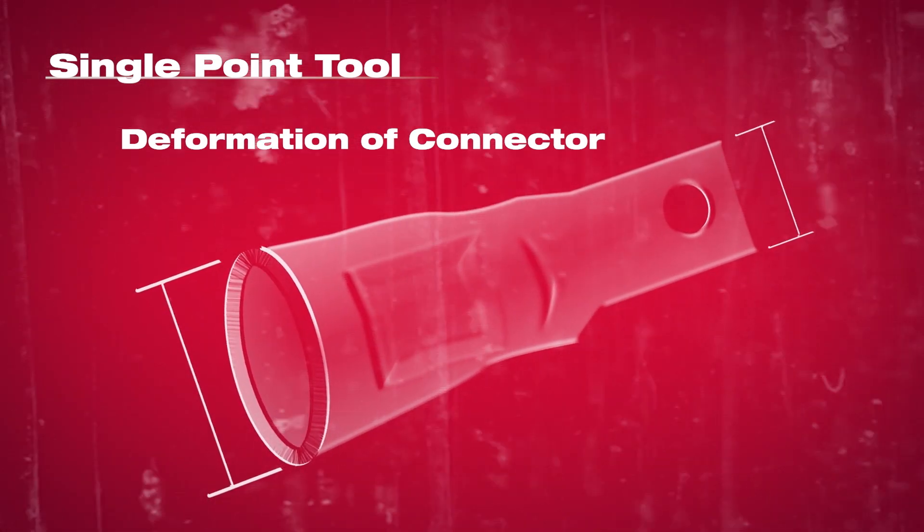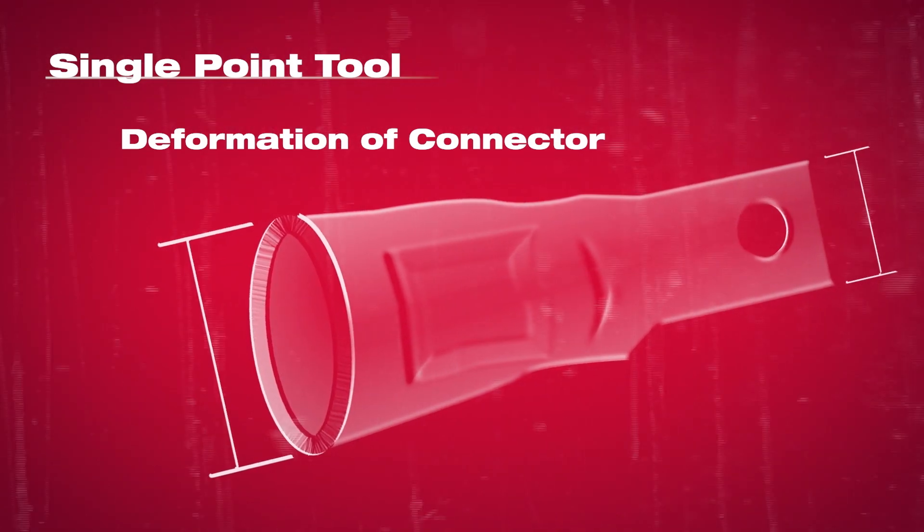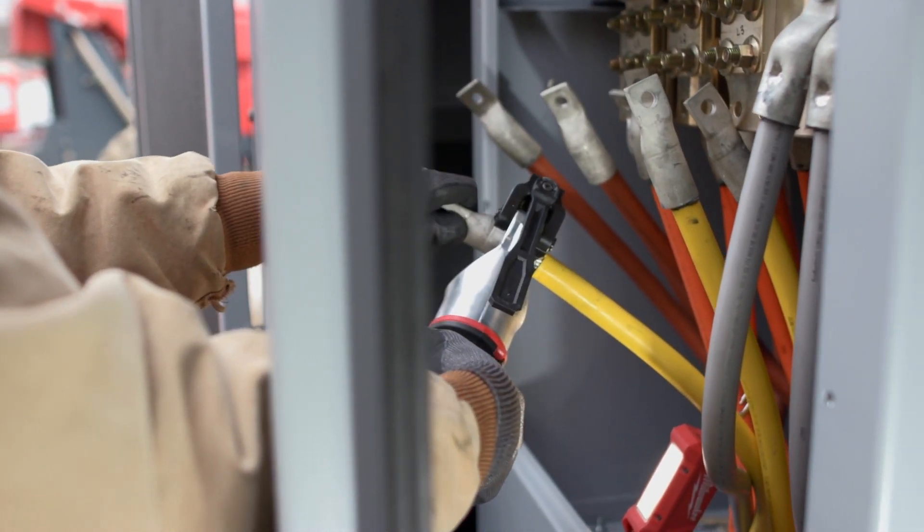On small connectors you could compress the connector so much that it's wider than the tang, making a crowded panel very tough to install.